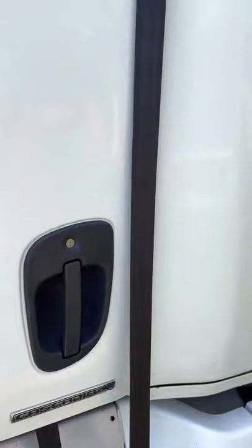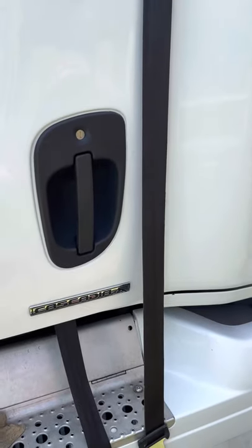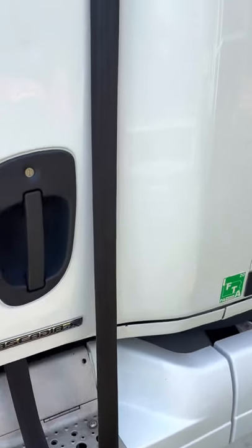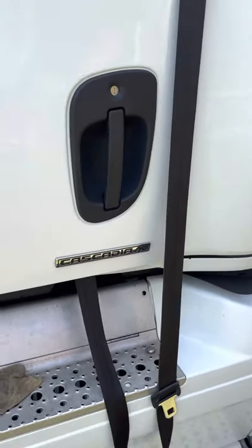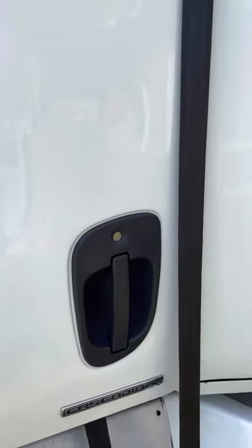To all truckers out there that have the same problem, check it out, man. I did both of my seat belts — nobody's sitting in the other one, I just did it just in case — but yeah, it's all clean. My baby is clean. Okay guys, have a good one out there, be safe on the road.